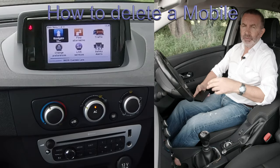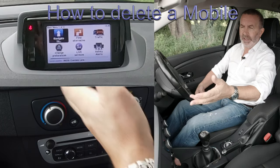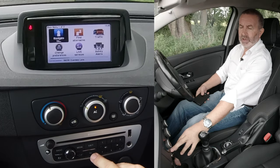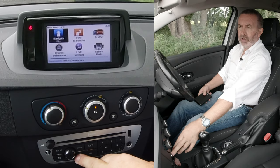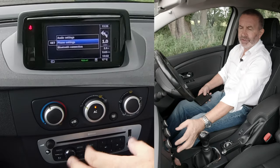I'll just show you how to pair a mobile to the Bluetooth audio system in this Renault Megan. So from any screen — it's on sat-nav at the moment — you have set-up here and you've also got telephone. So we'll just go into set-up. It's gone on to audio settings, phone settings, or Bluetooth connections.